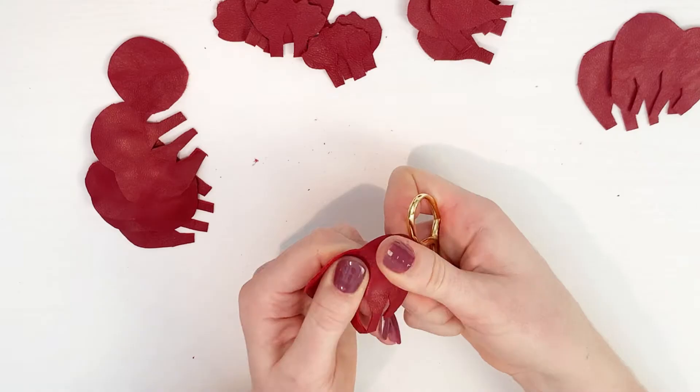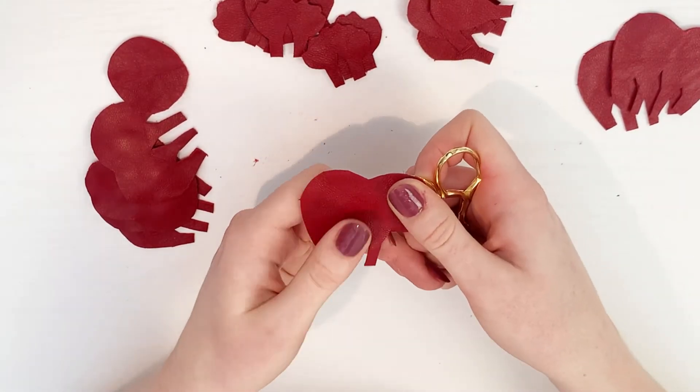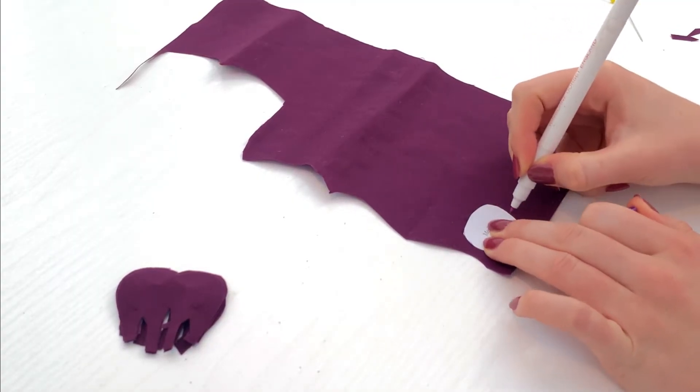If you've seen these fabric flowers before, they're usually made using heated tools, which are very niche, hard to get hold of and a little pricey, so we've developed a pattern for you to create a similar effect without the hassle.